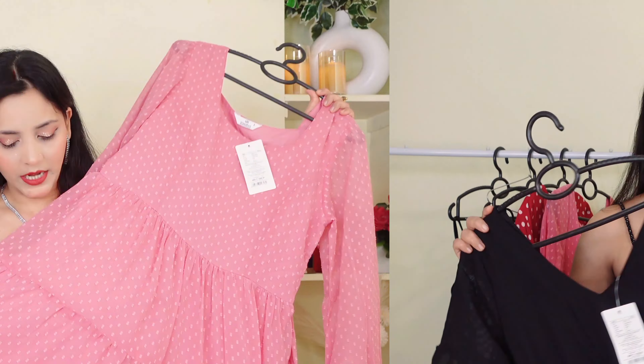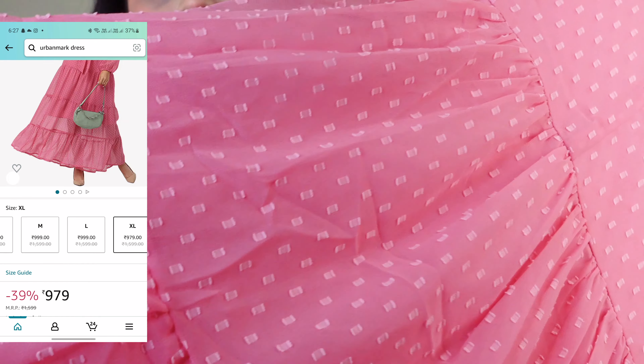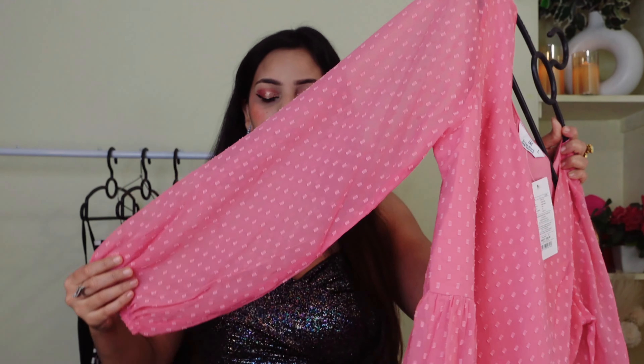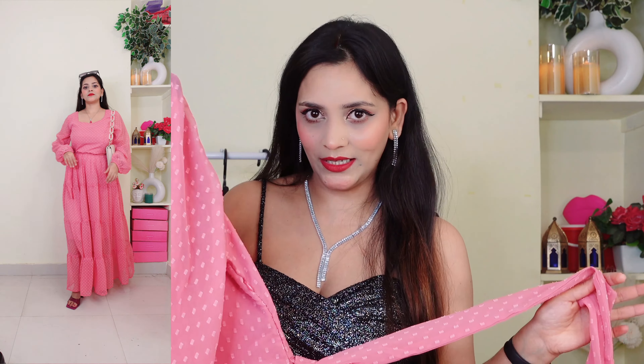This is a long midi dress. It is very beautiful. You can get full sleeves with this outfit. You can use this outfit in both winter and summer. If you pair it with a denim jacket or a belt it will look very good. You can see a stretchable elastic at the waist. I will show you the inner fabric — you can get interlocking on the inside. This outfit is very good and I highly recommend using a belt with it.